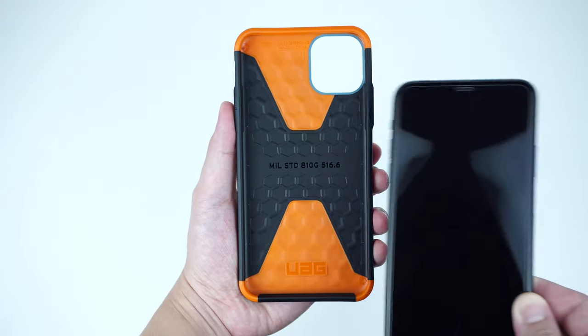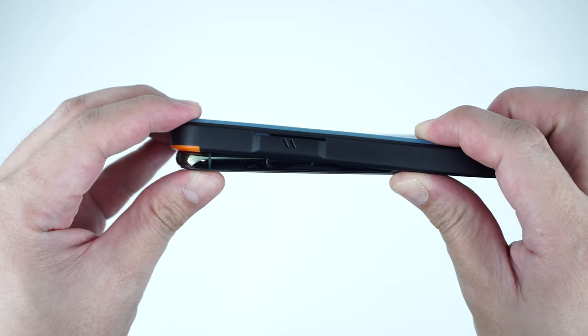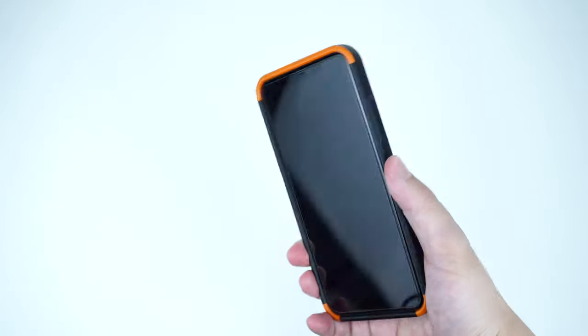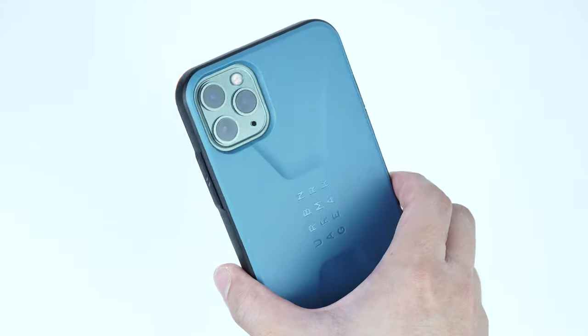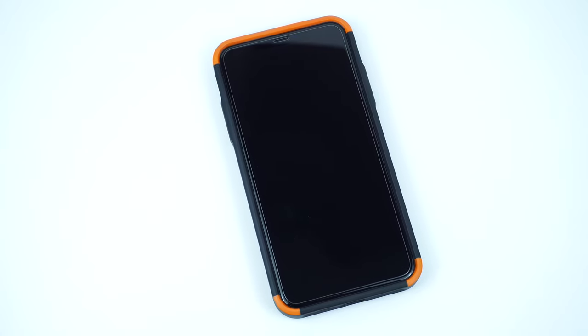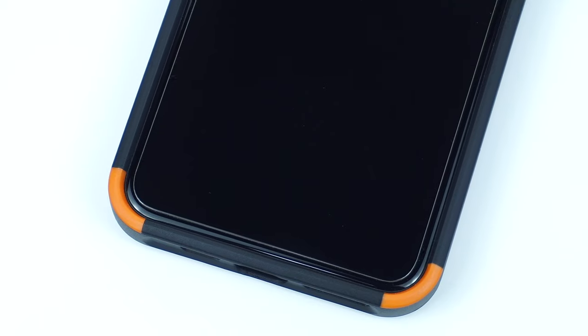To install the case, simply snap the device into the case starting from the volume side first and you're good to go. The case has a raised beveled edge that guards the screen from scratches and scuffs, and is also compatible with most screen protectors.